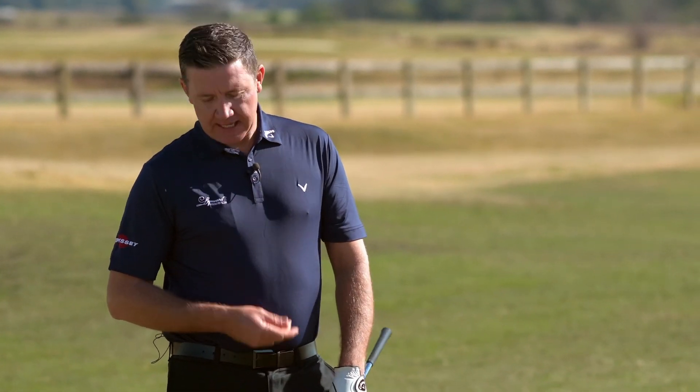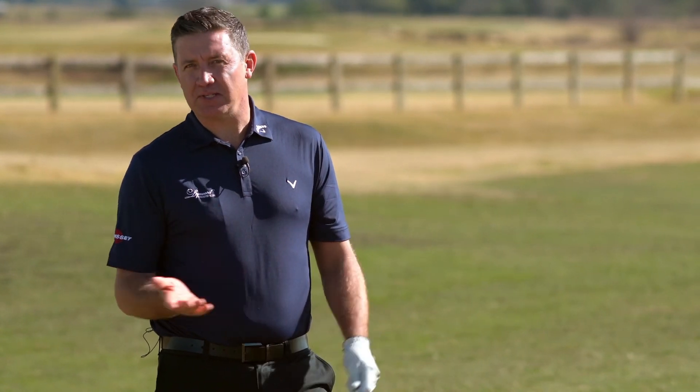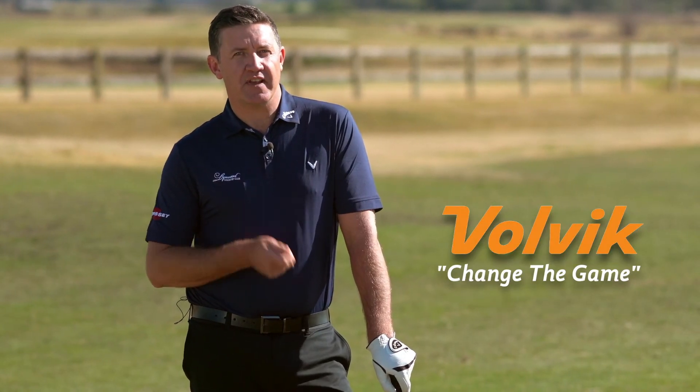Volvik have been manufacturing golf balls for over 35 years and they continue to evolve with each new offering to tour professionals and club golfers alike. As we see the collection of colors up there, it really plays testament to the company's slogan: change the game.